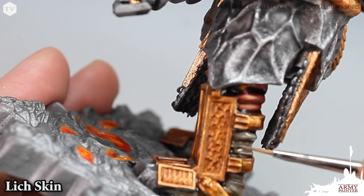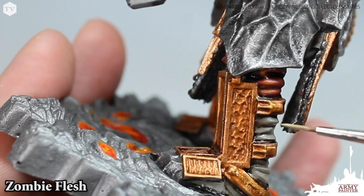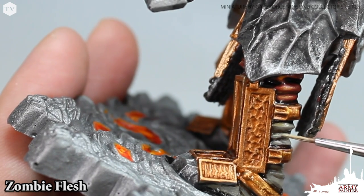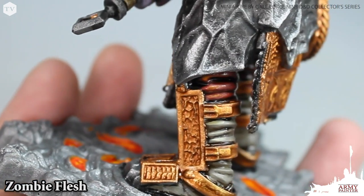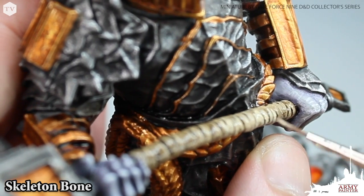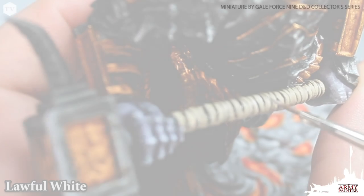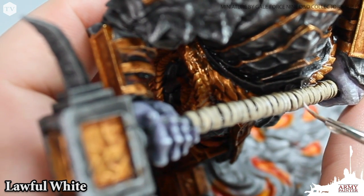With the brown wash dry, we're going to re-establish the base coats with a quick highlight of lich skin and then a more focused highlight of zombie flesh — a 100% color match to necrotic flesh, one of the best-selling colors from our War Paints range. We're also going to re-establish the base tones on the handle of the hammer with skeleton bone, picking out the most raised areas, before applying a very fine highlight of lawful white to the edges of the wrapped hammer handle.